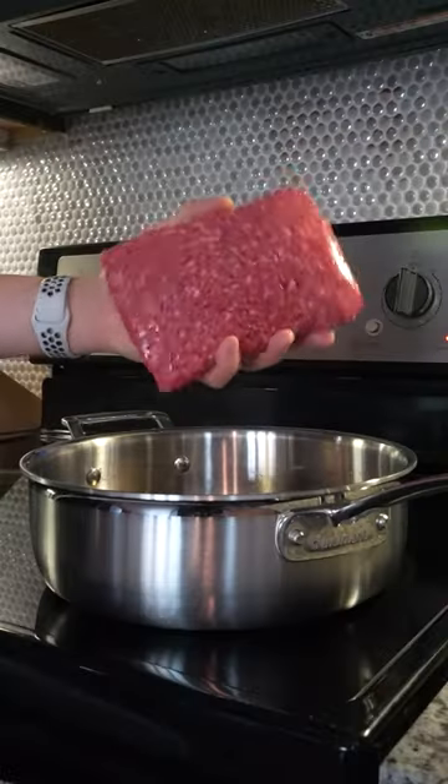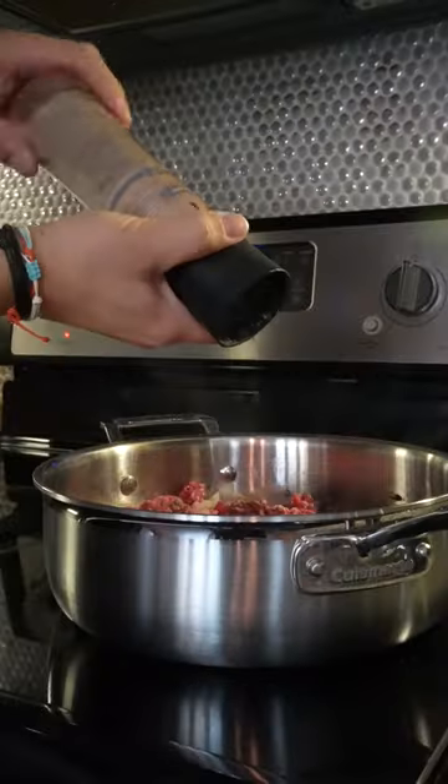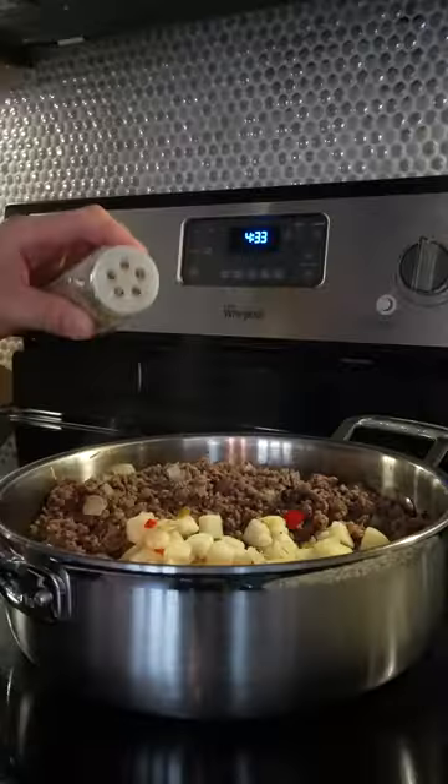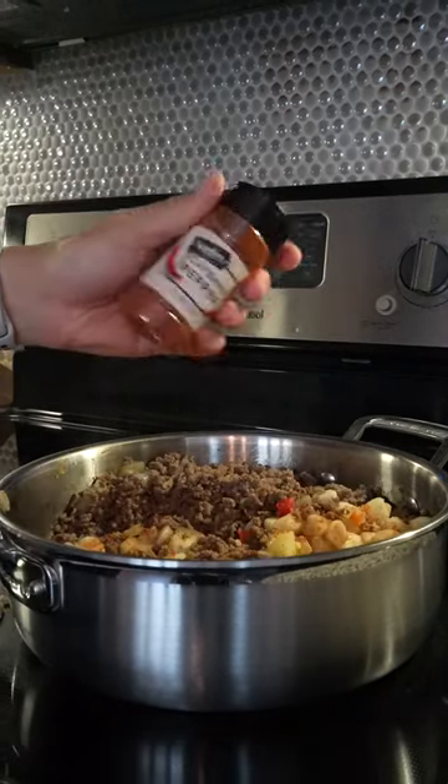To make it, toss in your lean ground beef to brown along with your onions. Season with salt, pepper, and garlic on medium heat. Halfway through, toss in your potatoes and season with rosemary, paprika, and cayenne pepper for a little kick.